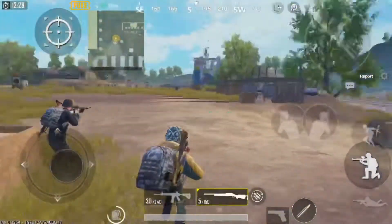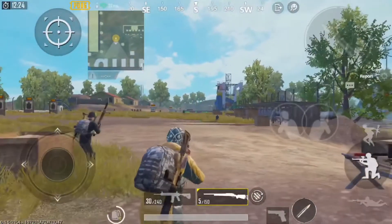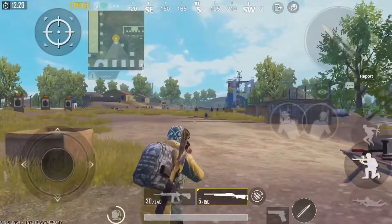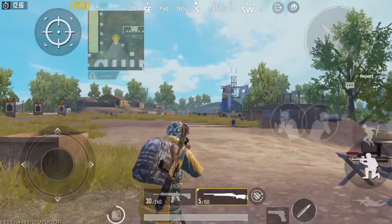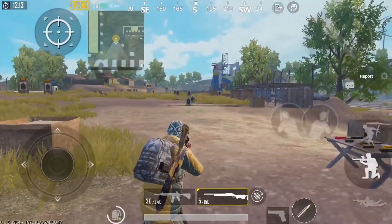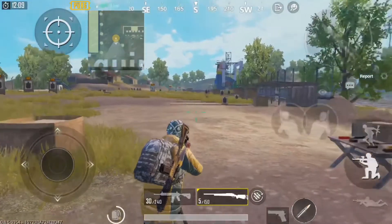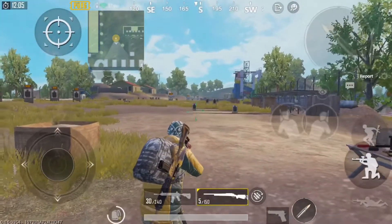All right guys, first of all I'd like to say thanks for all the nice comments and my recent subscribers on my videos. I'm glad you guys are enjoying them. This is a little tips video on how to train in the training range — this is what I do when I come in here anyway.